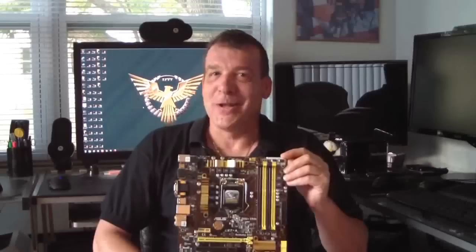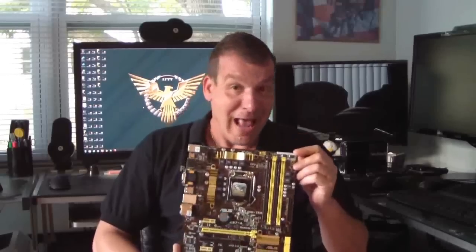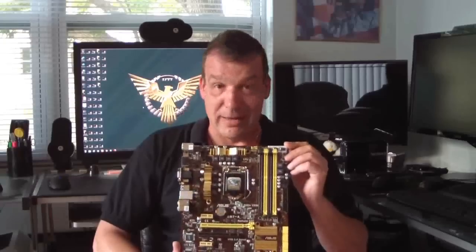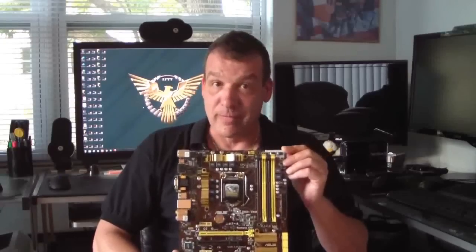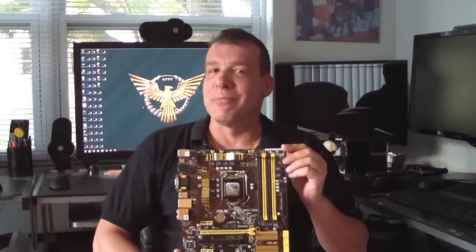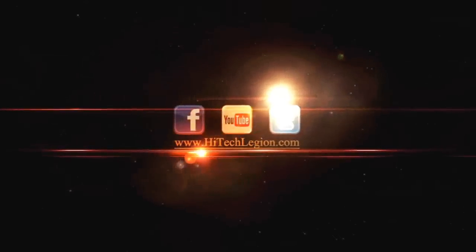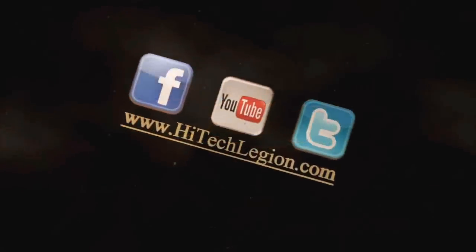Thank you everybody, and remember — if you haven't seen it at Hitech Legion, you might not have seen it at all. Make sure you subscribe to this channel. And go to www.hitechlegion.com for the full review on this board and other boards in the Z87 lineup from ASUS. Visit us on Facebook at facebook.com/HTLReviews. Stay thirsty, my friends. See you next time.